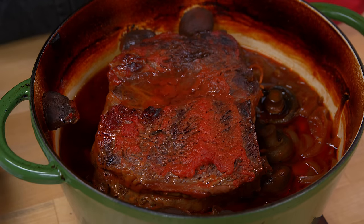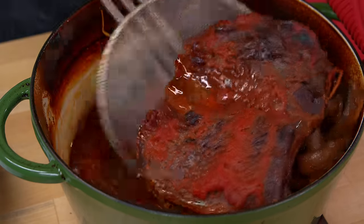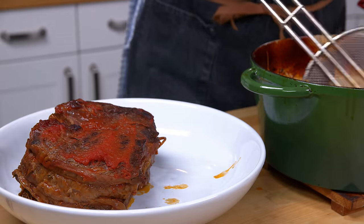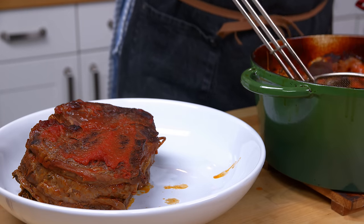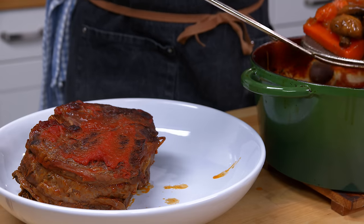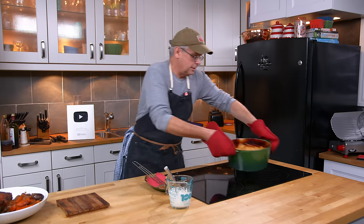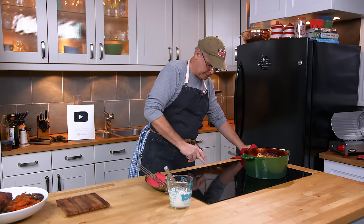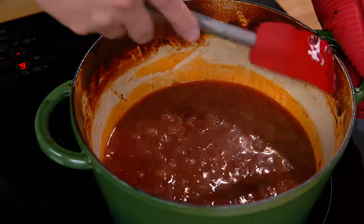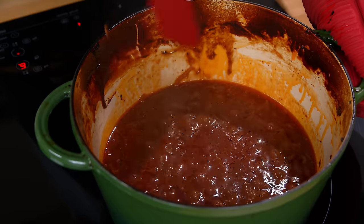Look at that great color in there. I'm going to take all of the meat and vegetables out and leave behind the sauce. The sauce then goes on the stovetop and I'll bring the temperature up to a simmer — just get some bubbles going. Once it's simmering, use a spatula or wooden spoon to scrape up all that flavor off the sides of the pot.